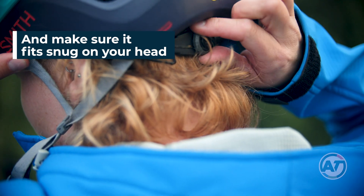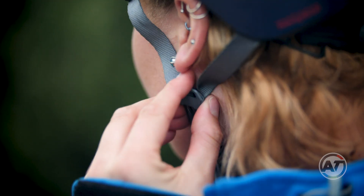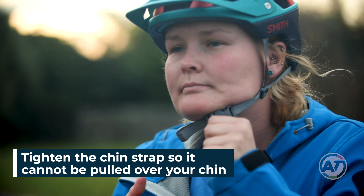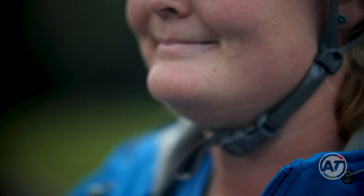Use the adjuster at the back to tighten so that the helmet is snug. Adjust the side straps so that the sliding clips sit right beneath the earlobe and the straps form a Y shape around the ears. Tighten the chin strap — this should not be able to be pulled up and over your chin. If you can get one finger between your chin and the strap, that's good.